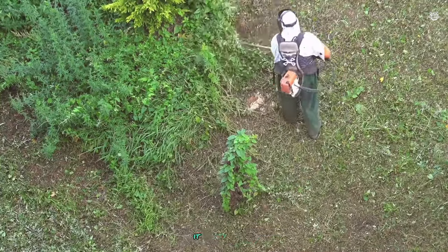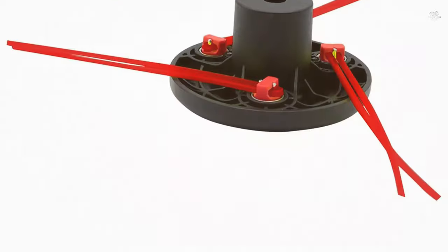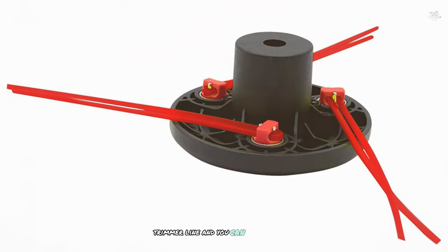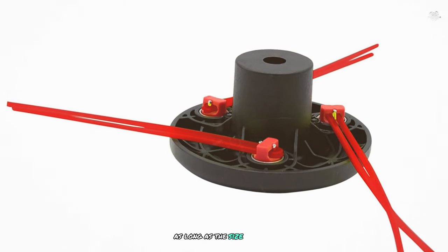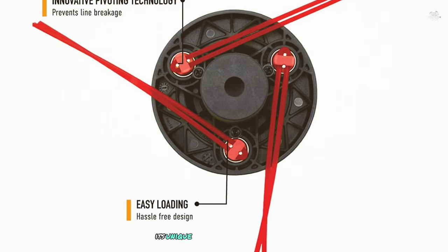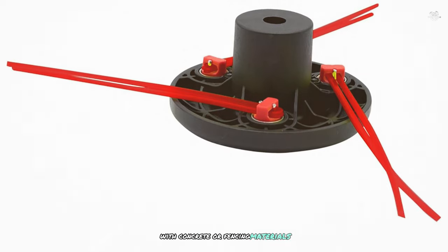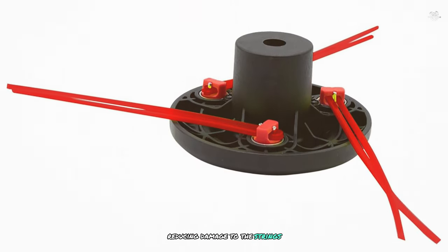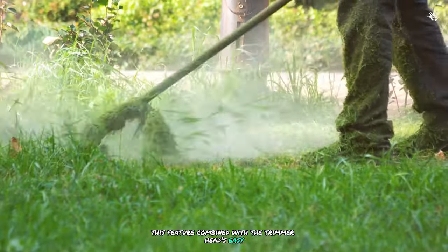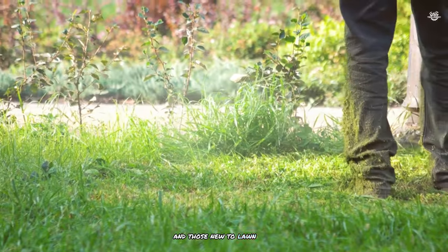In terms of performance, the Max Power Pivot Trim delivers excellent results — easy to load and capable of handling a variety of trimming tasks. It's compatible with 0.095 inch trimmer line across different brands. Its unique string compartment design swivels upon sharp impacts with concrete or fencing materials, reducing string damage and extending lifespan. This feature, combined with the easy installation process, makes it a great choice for both seasoned users and those new to lawn care.